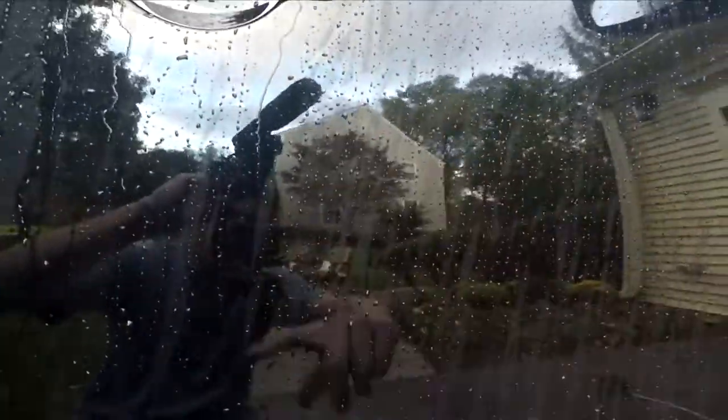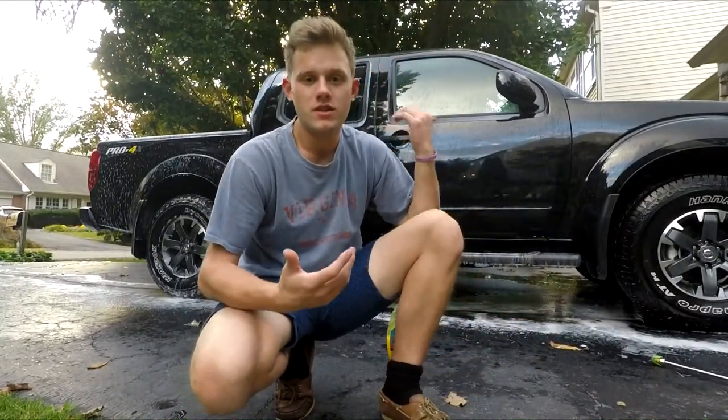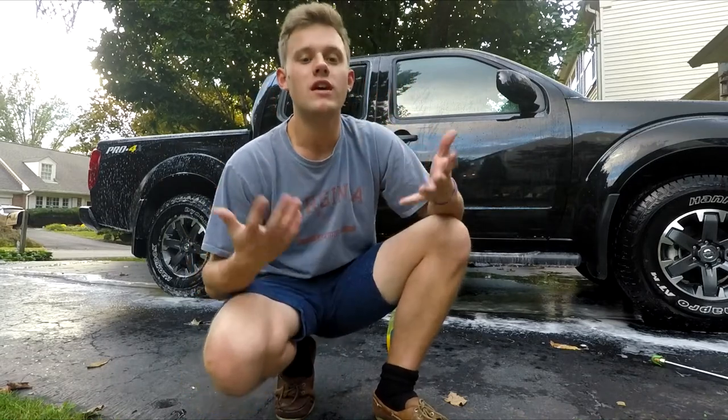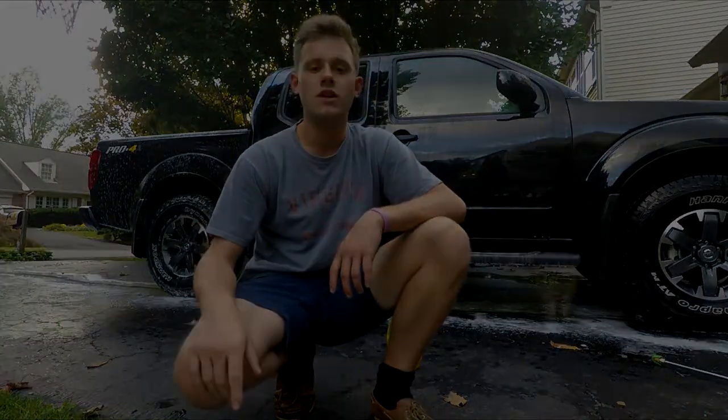Just look at the beading right here — see how they're nice and circular? And then you come down here where they're not as circular. Overall, for the price, this stuff smells amazing — it smells incredible — and that's big for me because you're going to be washing your car for 20 to 30 minutes, so why not get something that smells good, cleans your car, and adds a little bit of protection? It probably adds some while also maintaining what you originally have. If you liked this video, give it a thumbs up — thanks, bye!